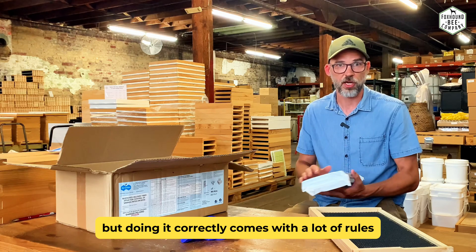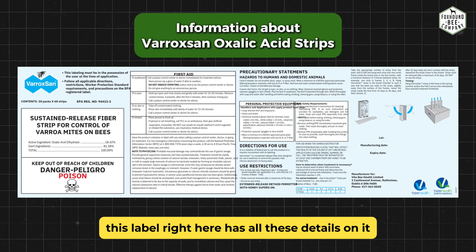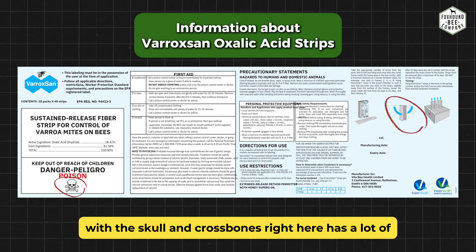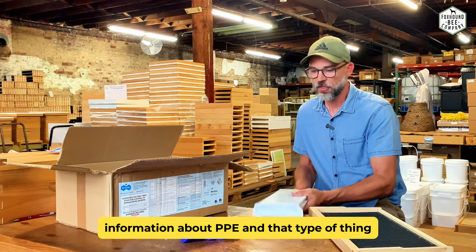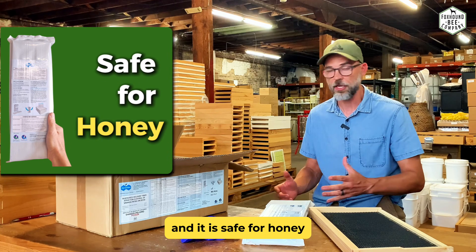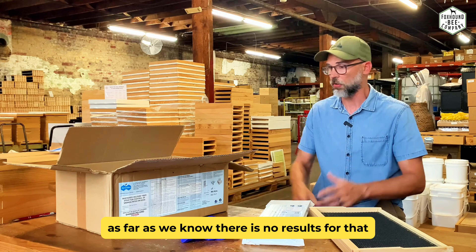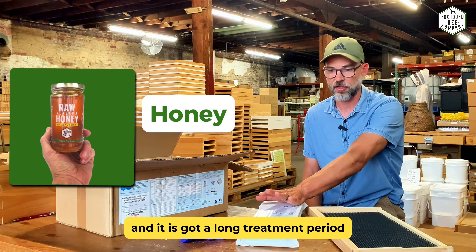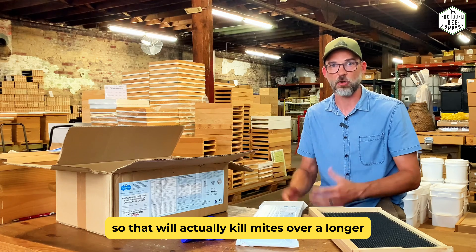Doing it correctly comes with a lot of rules, and that's what this label has — all these details. This label with the skull and crossbones has a lot of information about PPE. But the good thing is it is a really great product and it is safe for honey. Varroa mites have no natural resistance to OA as far as we know — there are no results showing that. So you can use it with honey, and it's got a long treatment period covering three brood cycles.